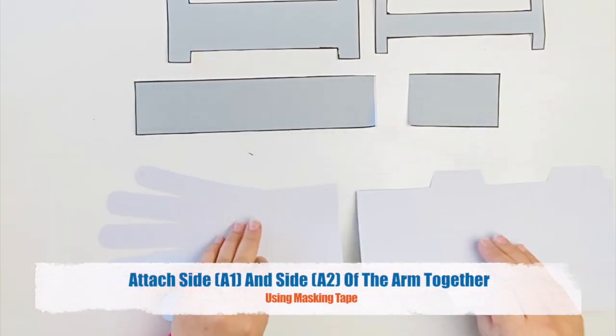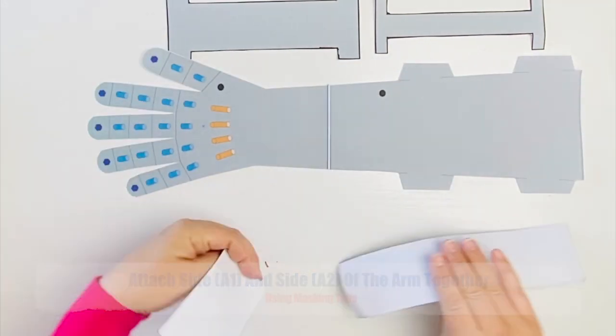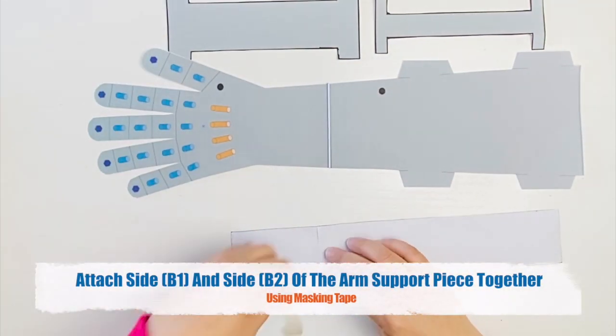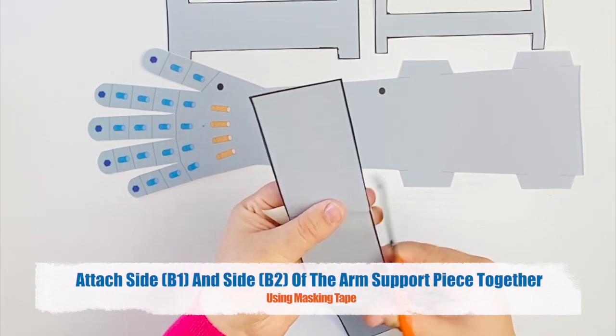Attach side A1 and side A2 of the arm together using masking tape. And you're going to do the same with your arm support piece, attaching the B1 side to the B2 side.